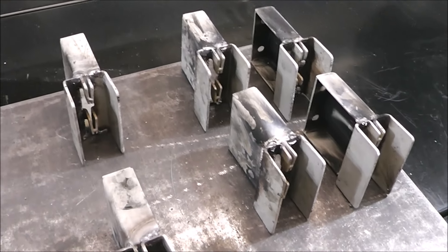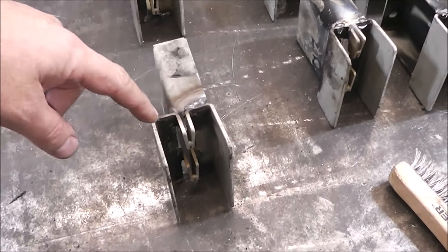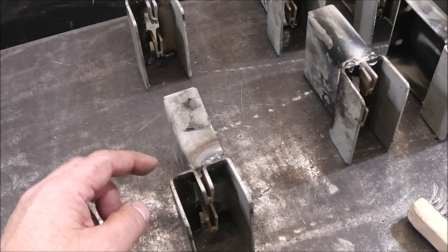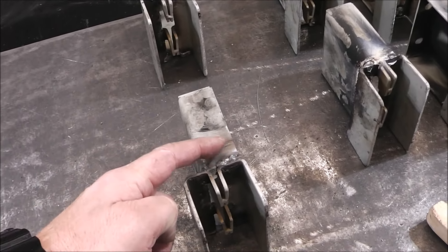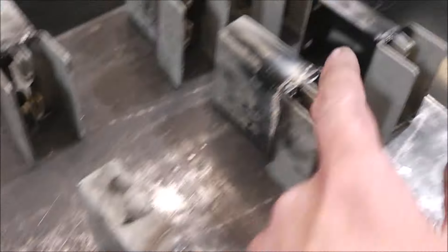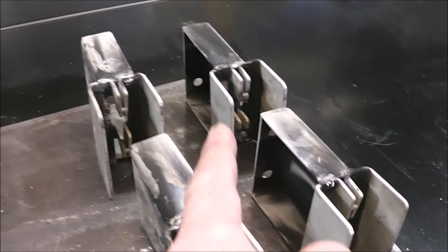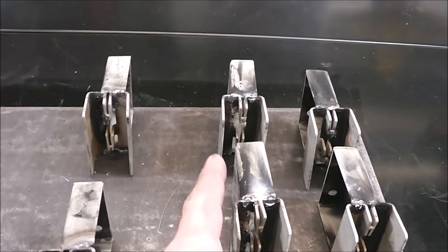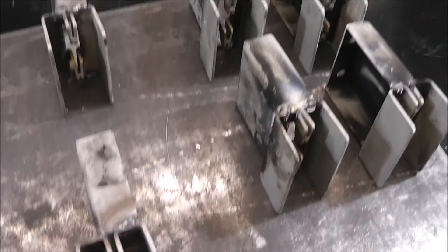Whenever you weld on painted stuff it makes a hellacious mess, but this is how they go. This is the left side — you can see how it's offset a little bit. I offset it that way so it would clear the door trim, which allows you to screw it in from this side so the fasteners would be concealed. They're reversed on the far end because that end is tight against the wall, so you can get the screws in there. The middle ones didn't matter how they went.